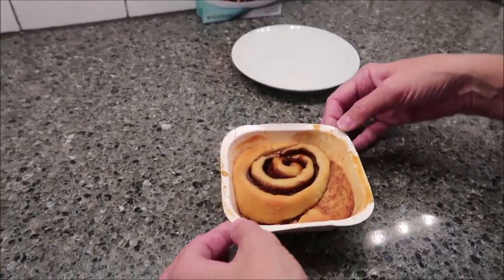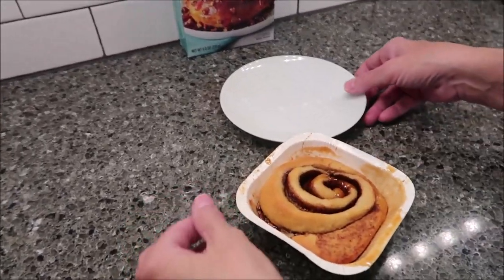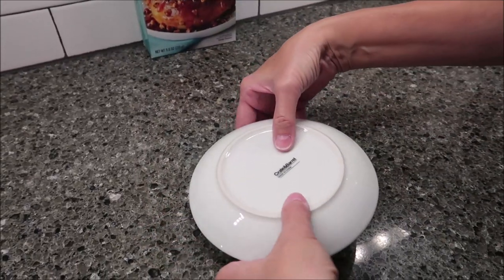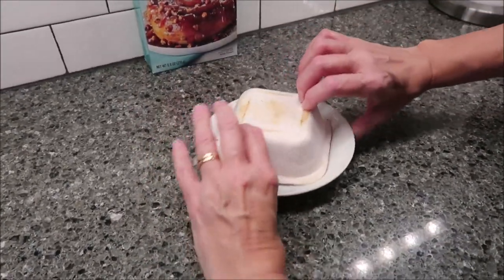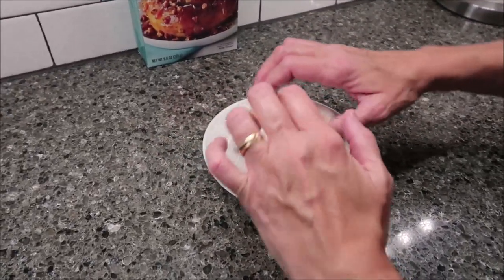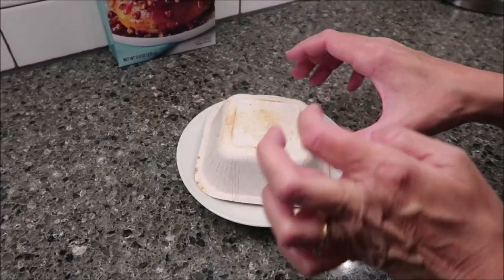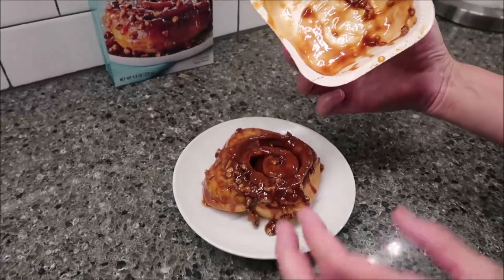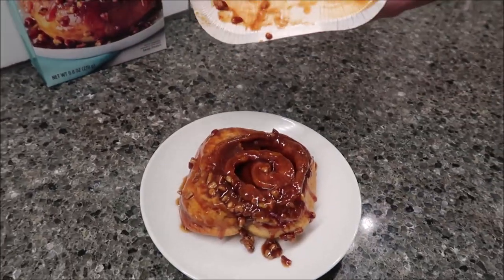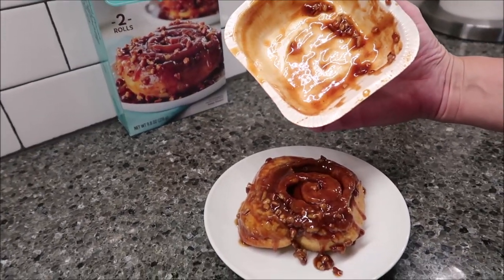How long did you leave it in? 50 seconds — I put in 50 in our microwave. But your microwave may not be as powerful. So I'm going to flip it over like this. It is hot, so just know that. Ooh, that looks really good! Almost all of them came out. I'll make sure I get my fork and get all of that, and then we'll take it over to the table and try it.